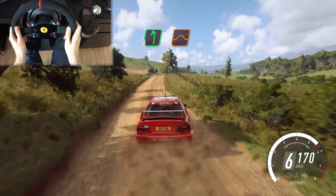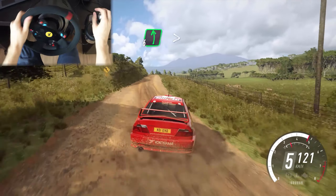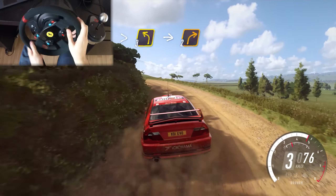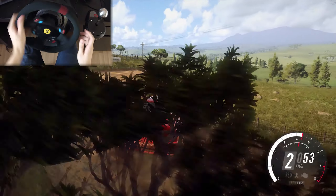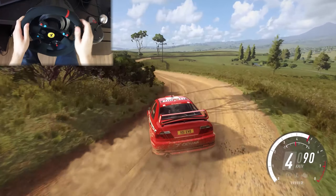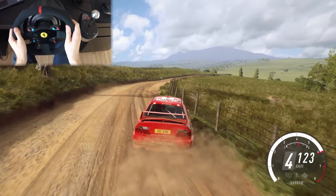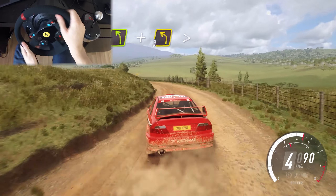Flat left of a jump, into small cut, 4 right long, into 6 left of a crest long, tightens 3, into 2 right, into 2 left long, tightens, into 5 right, tightens 4, extra long, tightens, into 4 left, and 3 left tightens.